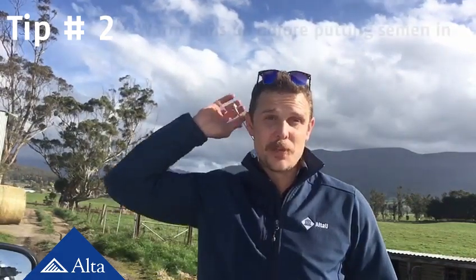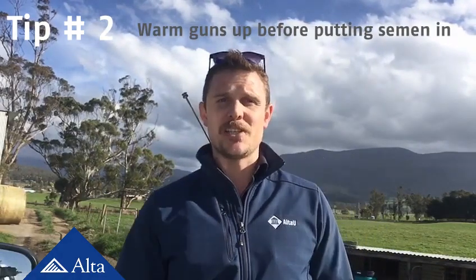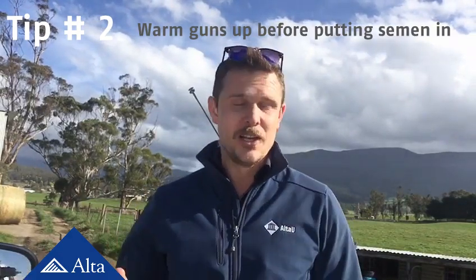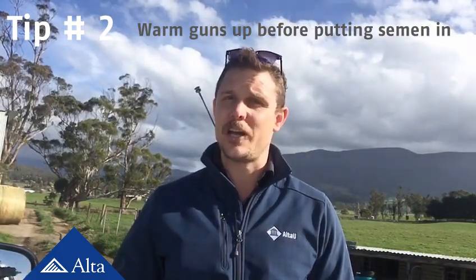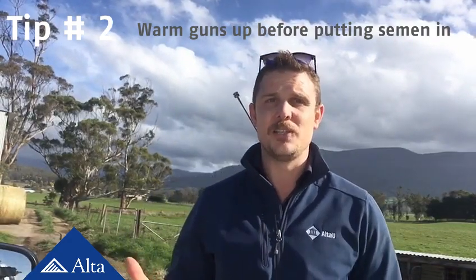Hi, Stuart Bright here with tip 2 for an improved conception rate with AI. This one's dead easy, you're probably already doing it, but that is to warm your guns up before you put the semen into them. This means the semen is going to stay at a nice consistent temperature from when it comes out of your water thaw until it goes inside a cow. This is really important — there should be no temperature increases or decreases, because this will definitely affect the motility of the sperm.